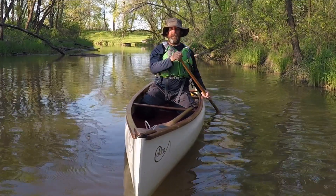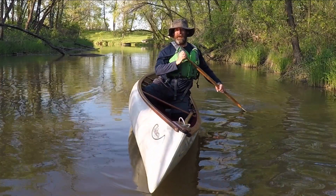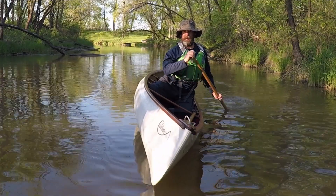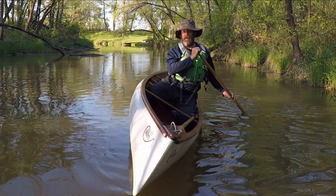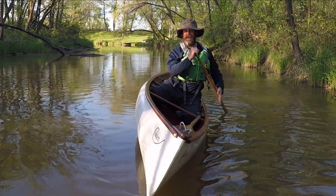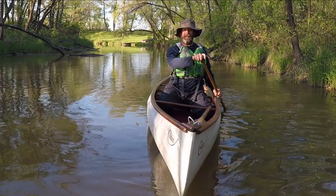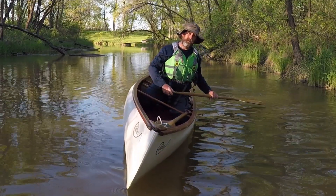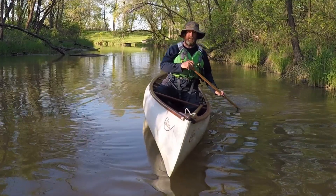So if I start looking like this and I start tilting the canoe, notice my hips — they've kind of gone into a J shape, but my navel and my nose are stacked on top of each other and still inside the gunnel. If I do basically the same thing but I tilt my head over here, at some point I'm going to need to put my paddle down or else I'm going to tip over.